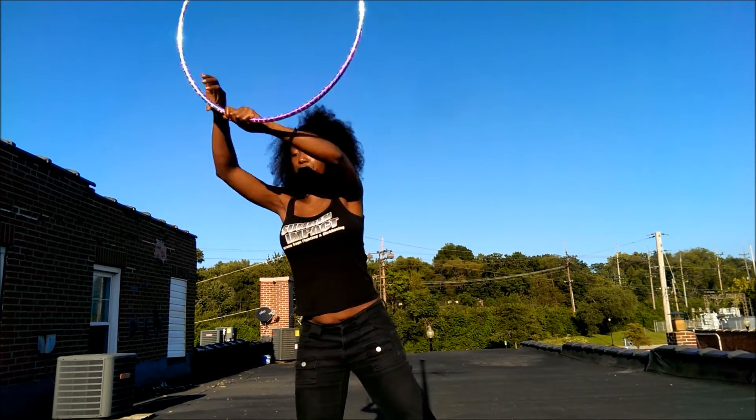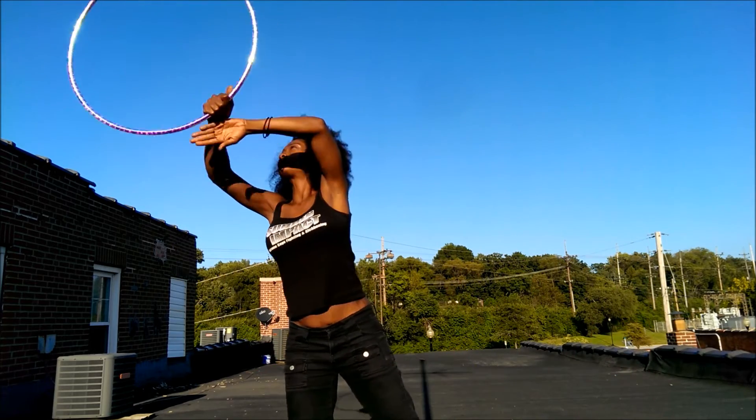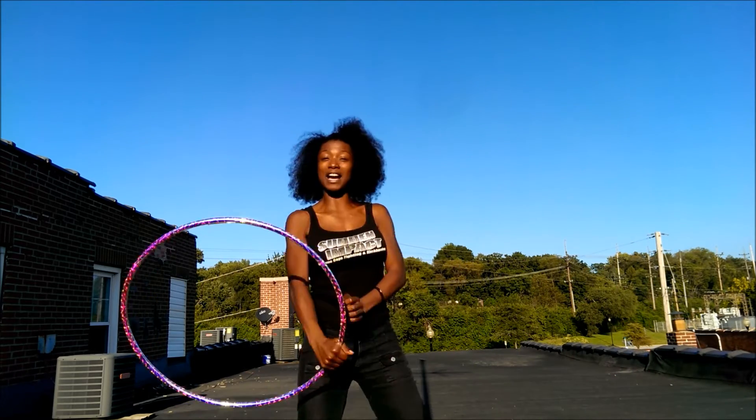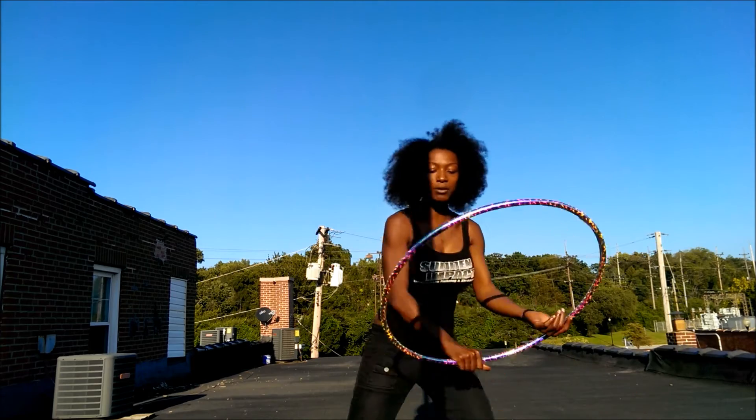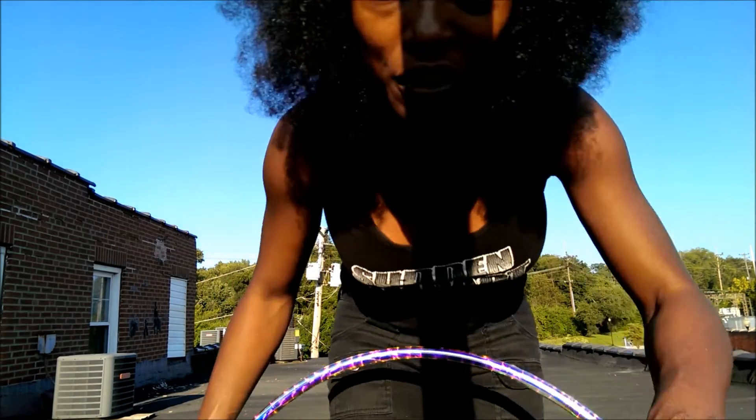That's how you do a floating isolation, or the getaway isolation — getaway hoop! Thanks for watching. I hope that was helpful. Bye!